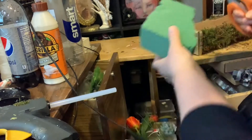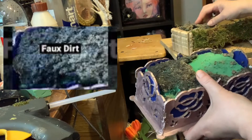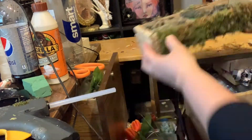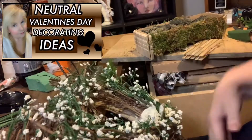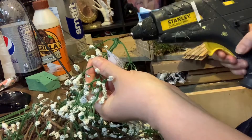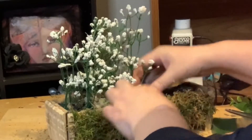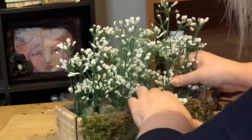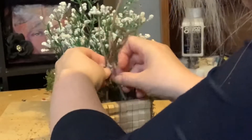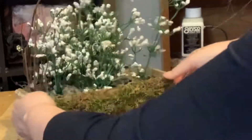Then I took some floral foam, cut it up, and some faux dirt that I had previously made and put that on top. I had made a wreath around Valentine's Day and really wanted to repurpose the white flowers, so I took them out and inserted them into my moss farmhouse vase. There was also some grapevine, so I added those in, just sticking them in different spots.